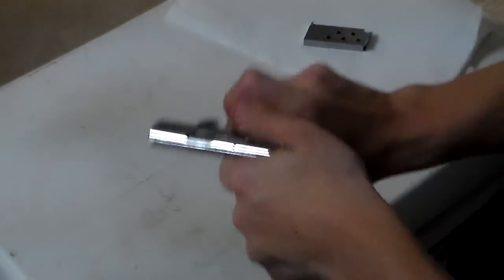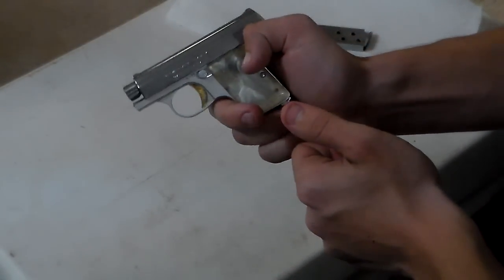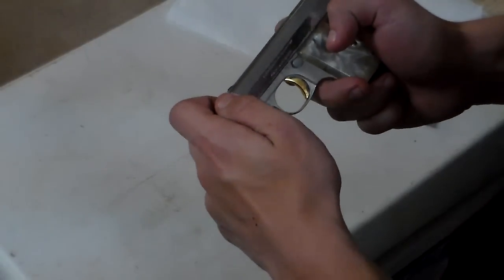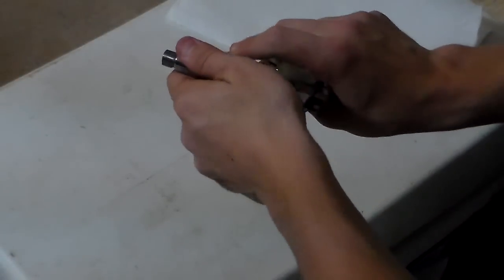We're going to push the slide a little bit forward, put your gun on safety position, like so. Take your barrel, pop it up a little bit until it's right there. Then you're going to hold it, take it off. Put it on fire — that's going to make the slide go forward.